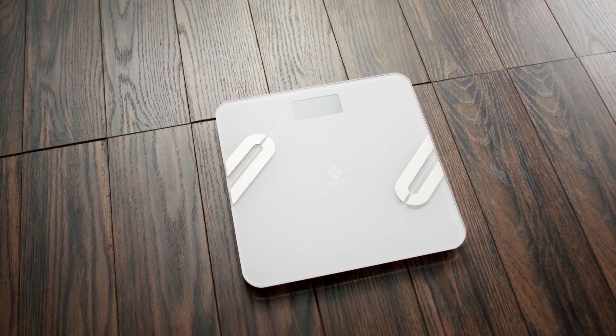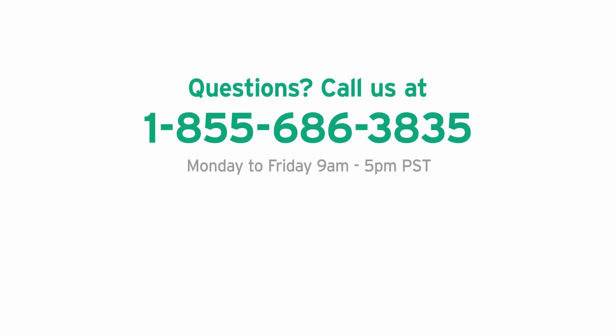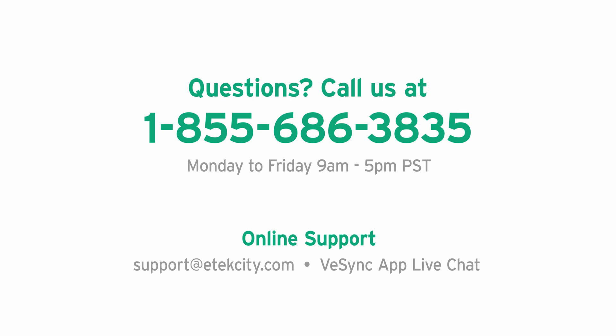You're all set up now! Best of luck on your fitness journey. Enjoy seeing every detail of your progress with the vSync app and your new smart scale.